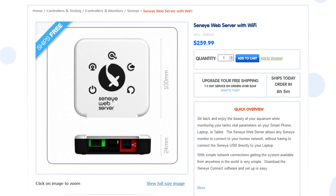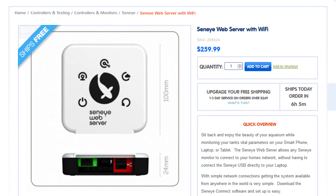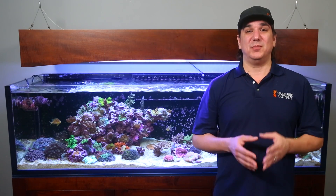However, if you don't have the ability to connect it to a PC, then you will need the web server box, which is going to add about $250 to the cost but allows you to connect it anywhere in the house via wifi. This is a decent investment, but less than a catastrophic equipment or tank failure.